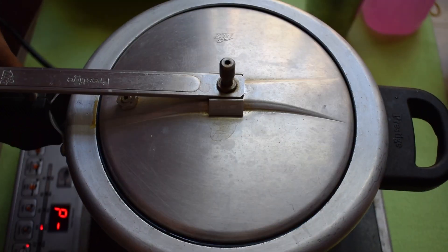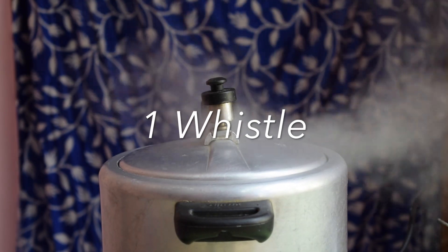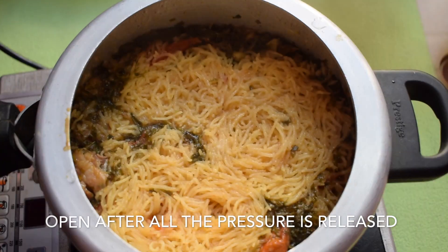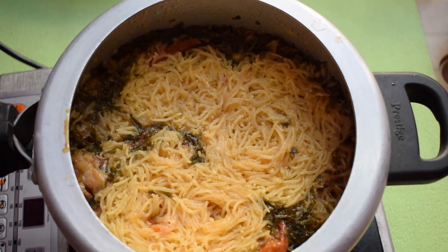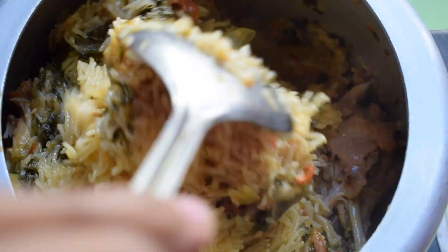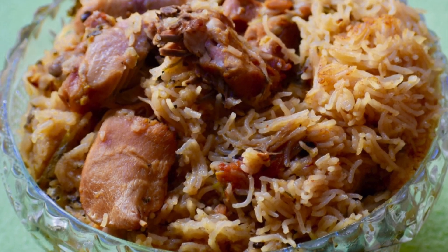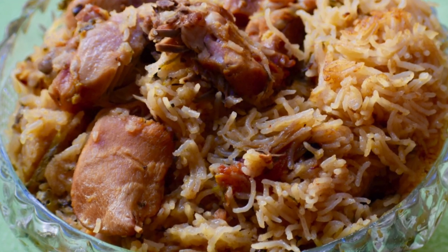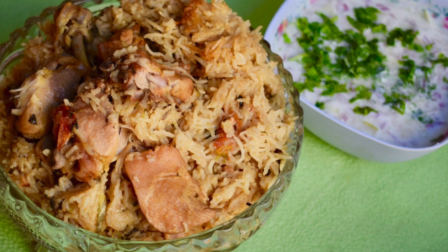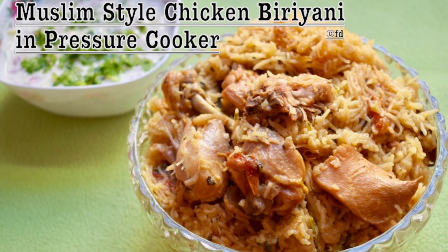Now it is time to pressure cook the biryani. Cook it for one whistle and allow the pressure to release completely before opening the cooker. Since the cooker is almost full, after opening, fluff up the rice immediately and transfer it to another container to prevent sticking. Rest it for 10 minutes. You can see how beautifully our biryani has turned out — it is not at all dry, it's really moist, soft, and well cooked. Do try it out and enjoy a happy meal. Bye-bye.